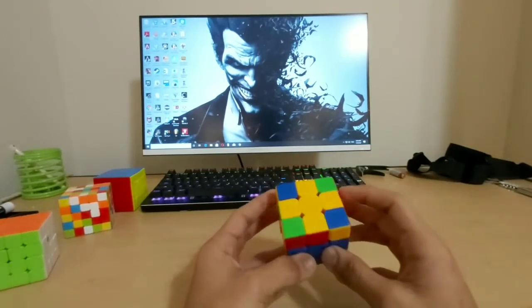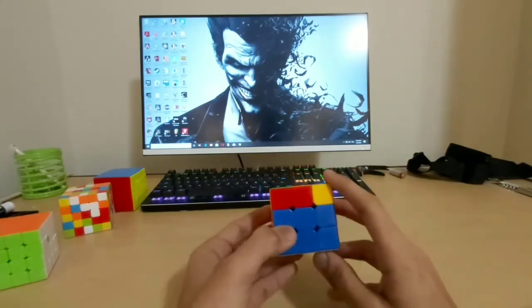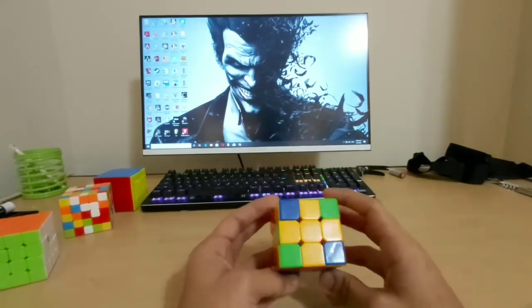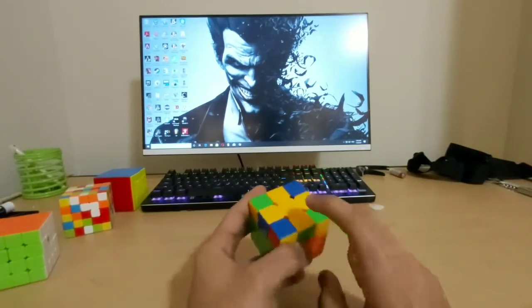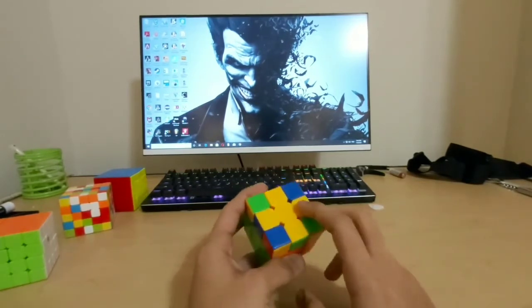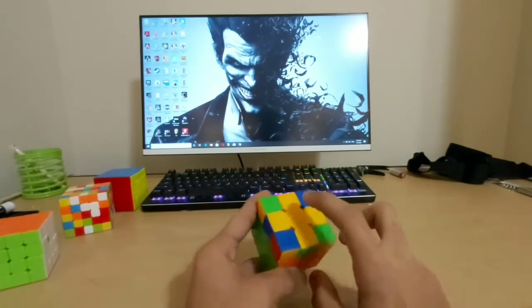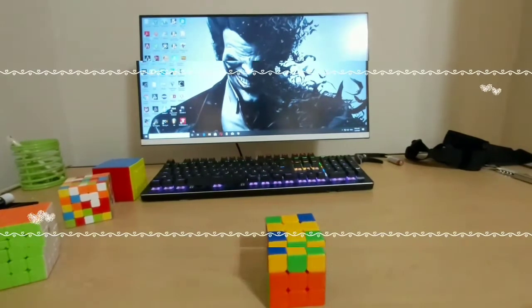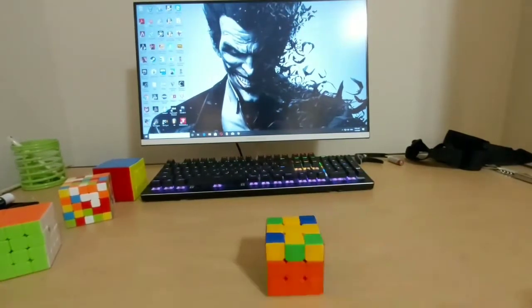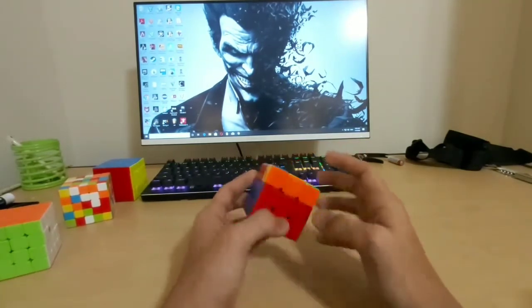Do the same algorithm again and you finally get a yellow plus. So basically: if you get a yellow dot, do this algorithm three times; if you get an L, keep the L away from you and do the algorithm twice; if you get a line, do the algorithm once. You'll always end up with a yellow plus. Now we have formed our yellow cross.